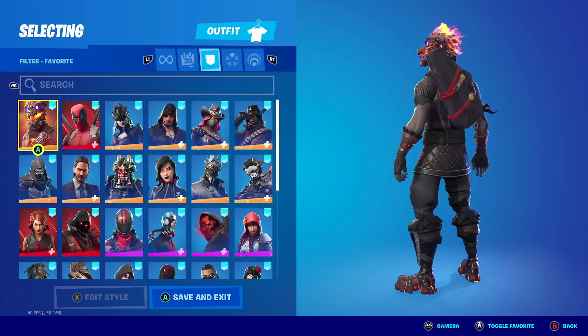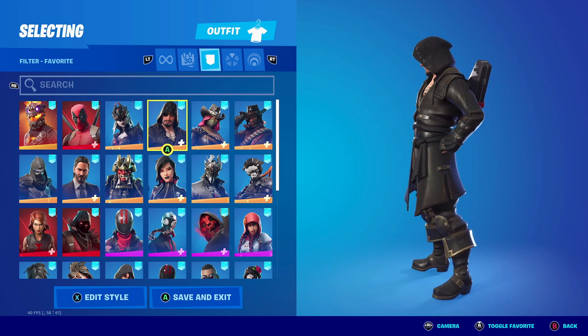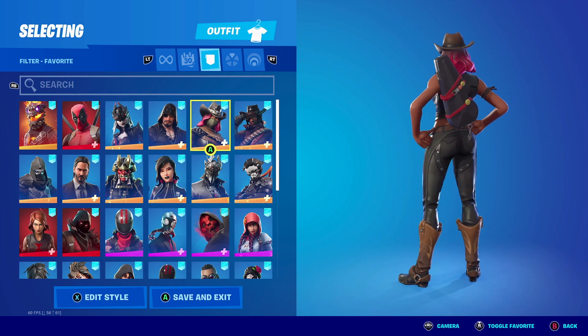For the honorable mentions with the Hard Case Hero, you could pair it with any outfit that has black, any outfit with red, or a combination of both — it's going to match perfectly with this backbling.